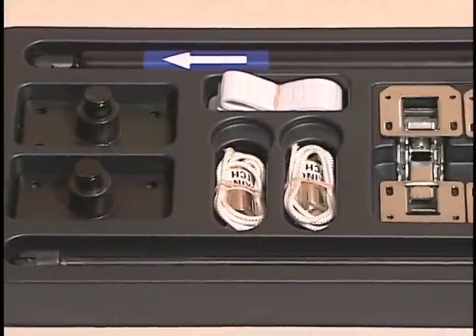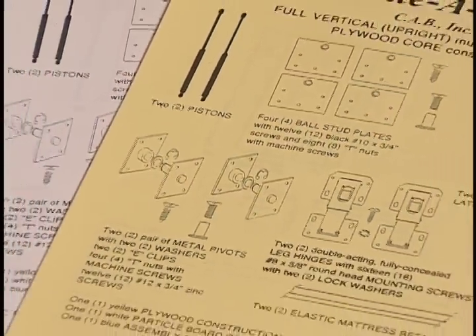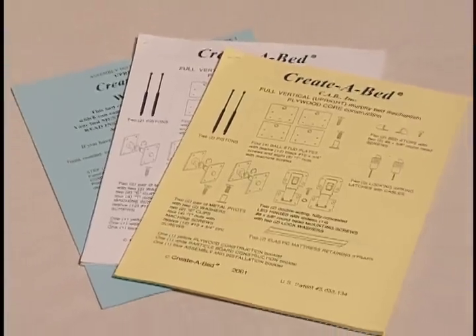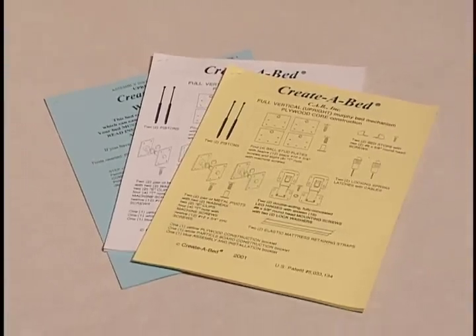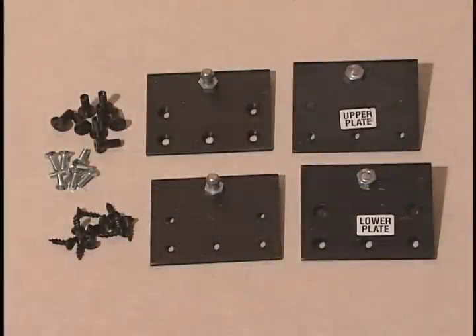Unpack your mechanism and check to see that these parts are included: three printed booklets — a yellow booklet for veneered or furniture grade plywood construction, a white booklet for a combination of particle board and plywood construction, and a blue booklet for assembling and installing the Murphy bed after constructing the cabinet components. Also included: two black piston gas springs, four ball stud plates (two upper and two lower), and twelve black number ten by three-quarter inch screws and eight T-nuts with machine screws.